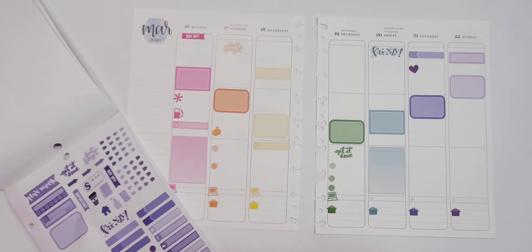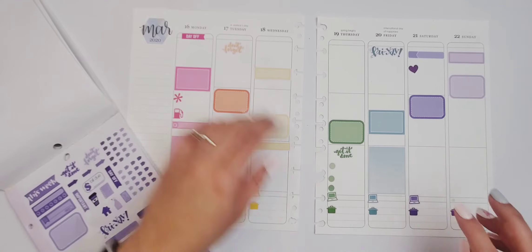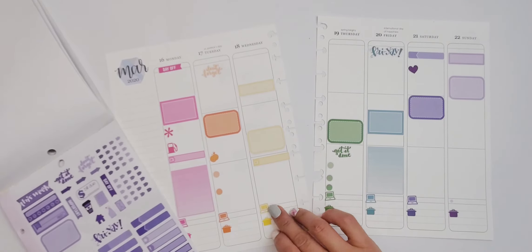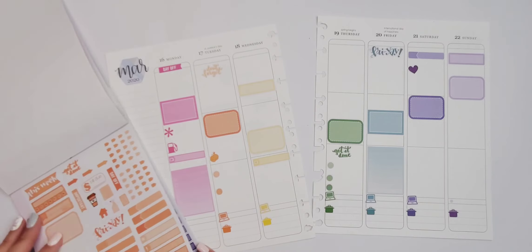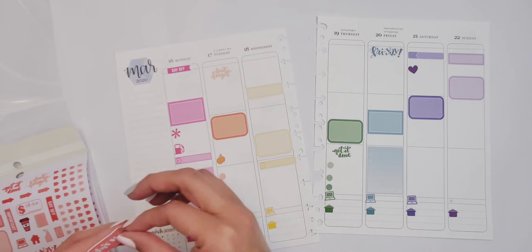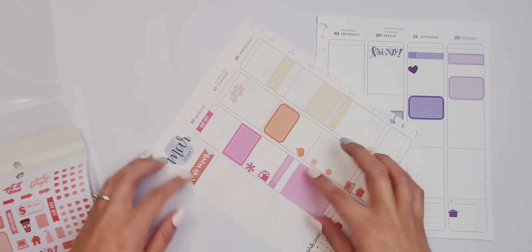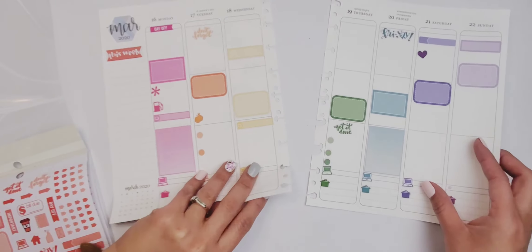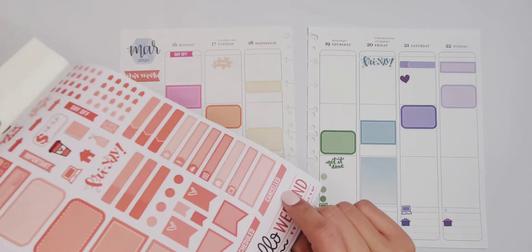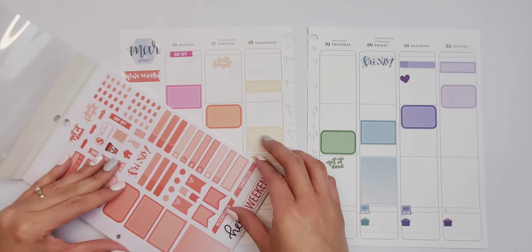I forgot the blue one and then the purple one. I don't work on Sunday so that one's going to stay blank, but I need to put this one and this one here. I don't think I'm going to put the day-off sticker everywhere. I feel like I could put it somewhere down here and say this week there is no school — extended spring break right there.